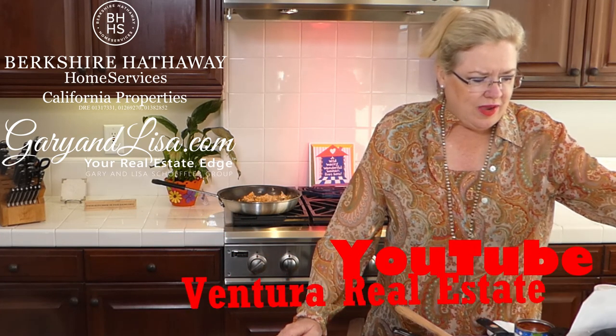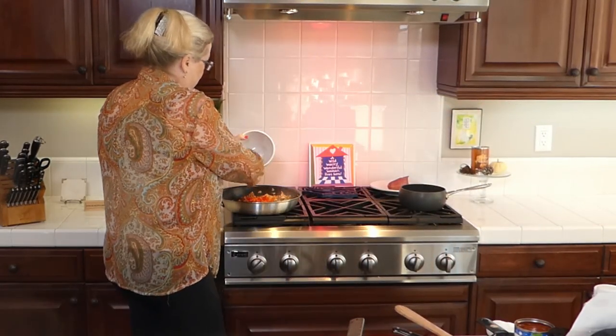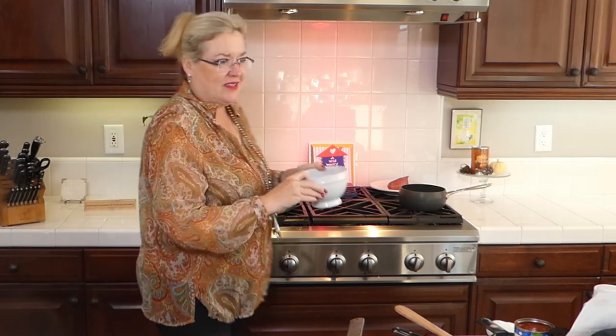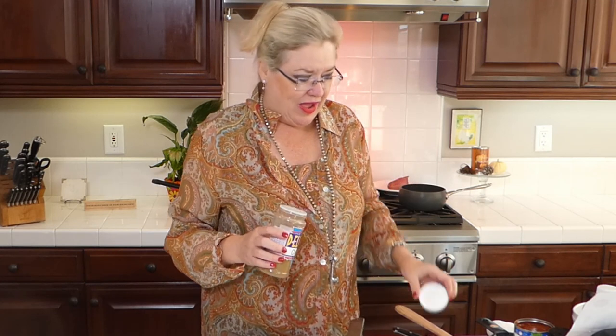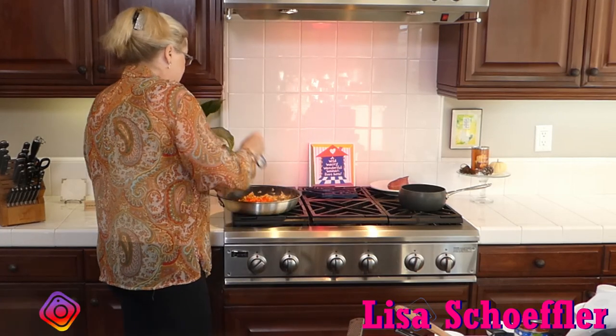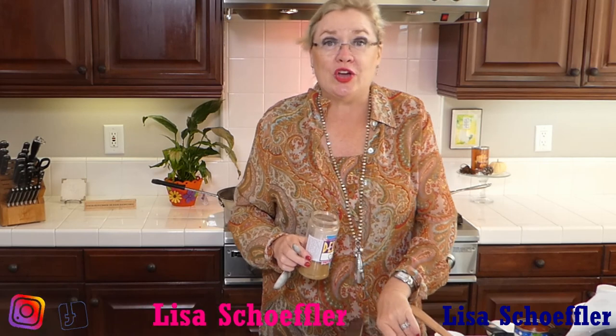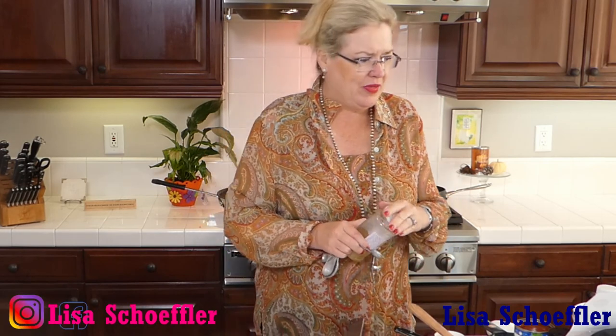I'm going to put one red pepper that I've already diced in — oh my gosh, this is going to be so delicious! This recipe called for cumin seeds and I don't have any, so I'm going to use regular ground cumin — half a teaspoon going in. Maybe a pinch more because I really like cumin, so why not?